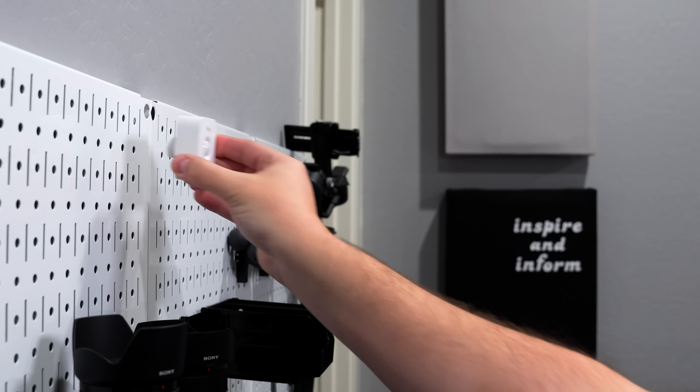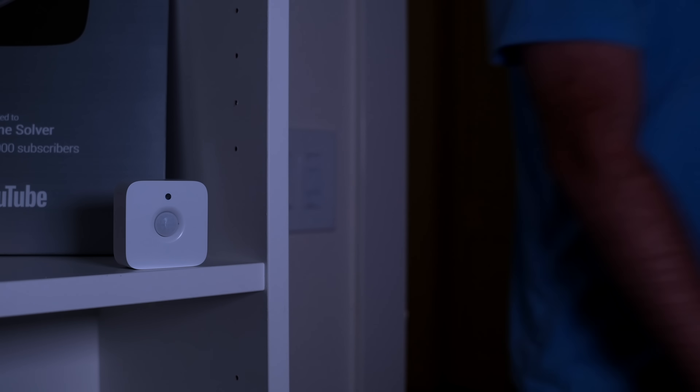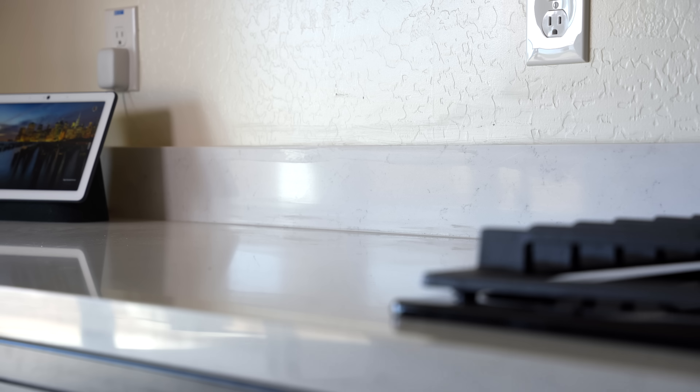For me, I'm looking at my list of automations that I want to implement, then figuring out what kind of smart light switches, outlets, sensors, and everything else I need. My goal is to be strategic about where I place the sensors so I can use as few as possible. You would be surprised how many automations you can use with just one motion sensor.